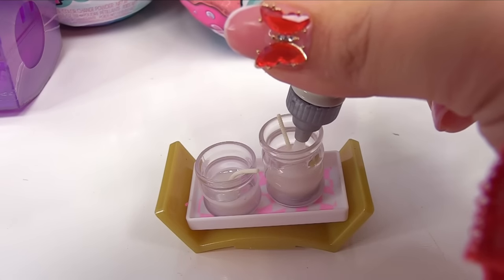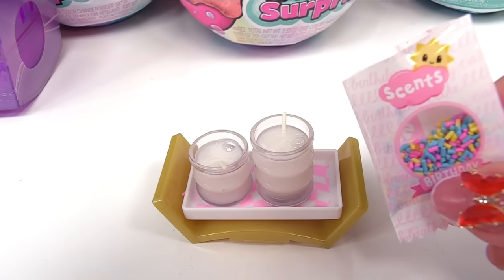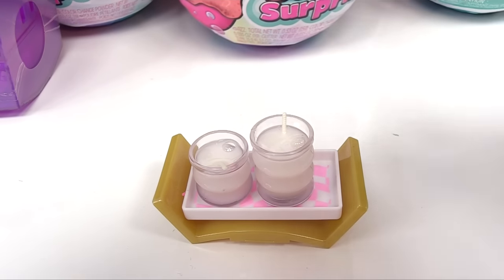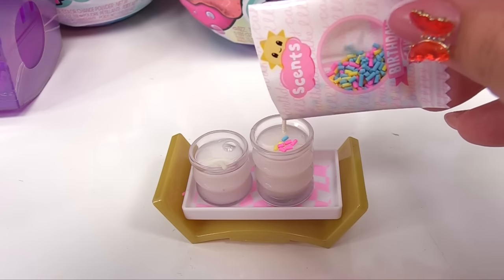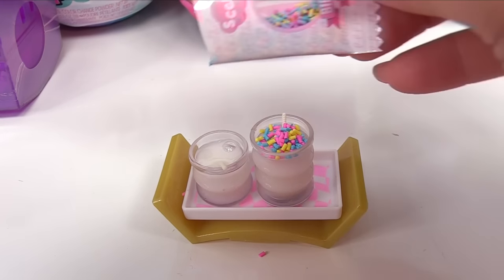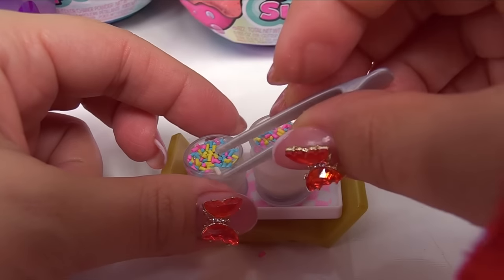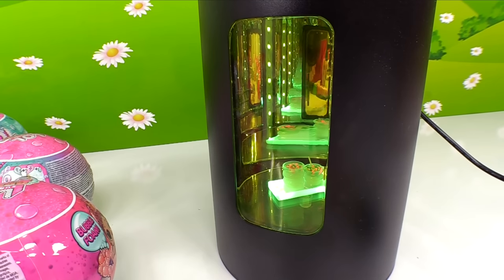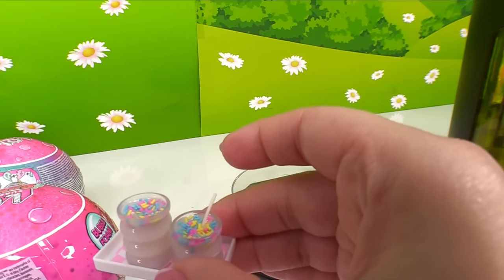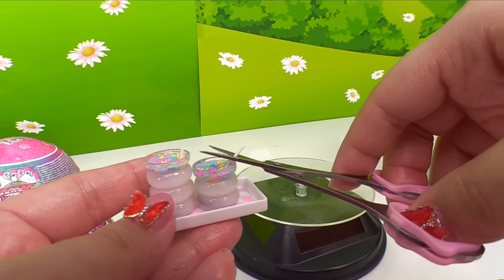Now we're ready for the next round of resin, and now for the sprinkles. These are scented — let's smell it. Mmm, smells like vanilla! Let's get the sprinkles in the big candle — that was a lot of sprinkles. Let's try to straighten out the wick a little bit more. Now our little candles are ready. We can also cut the wicks off if they're super long.